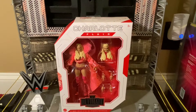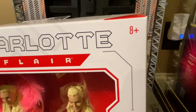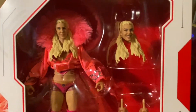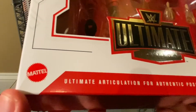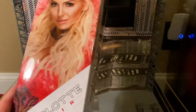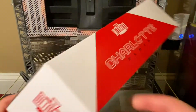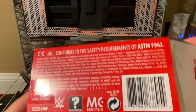Let's take a closer look at the figure in the packaging. On top it has the Ultimate Edition logo, Charlotte Flair, ages eight plus, and there she is in the packaging looking really nice. Shiny Ultimate Edition logo, Mattel logo, ultimate articulation for authentic posability, and there is a really nice picture of Charlotte Flair on the side. On the side: Ultimate Edition Charlotte Flair, Ultimate Edition logo.